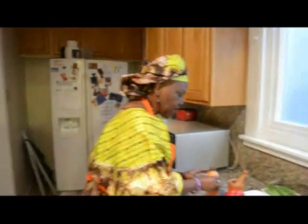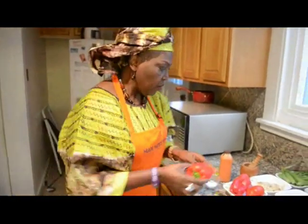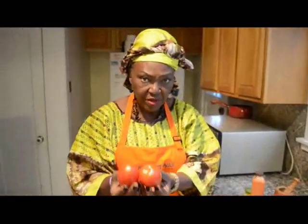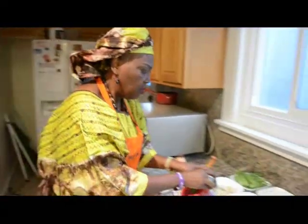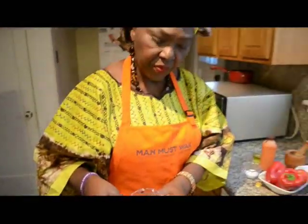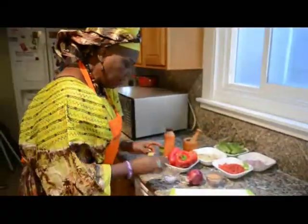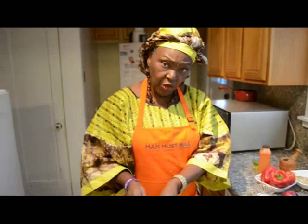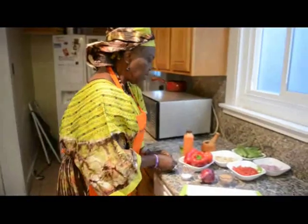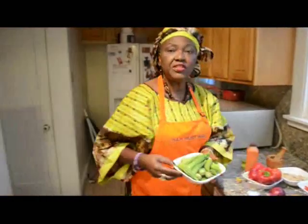We also have red bell pepper and fresh Roma tomatoes. We have ground crayfish. We have salt. We have bouillon cubes, or Maggi cubes as they are popularly called. And then we have the main ingredient for the day, which is okra.